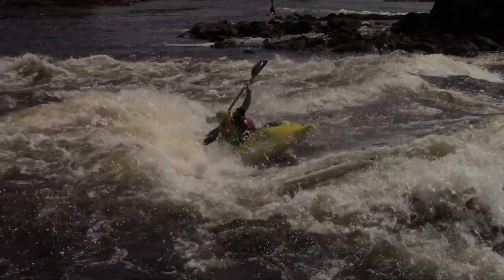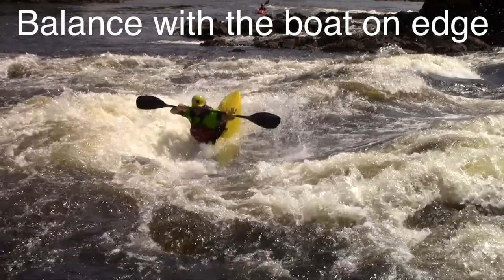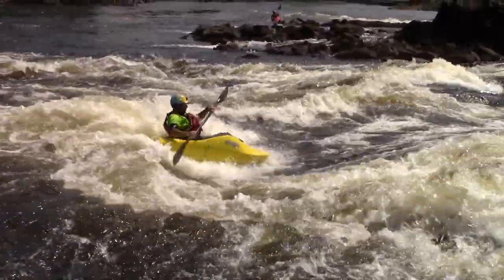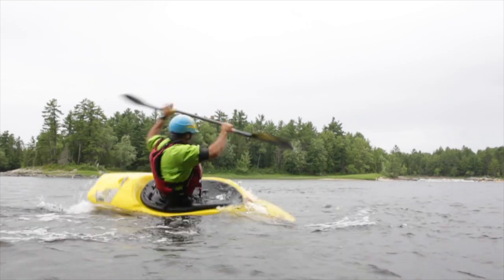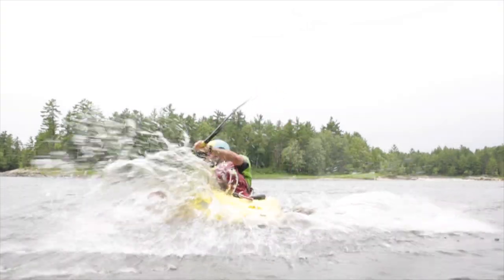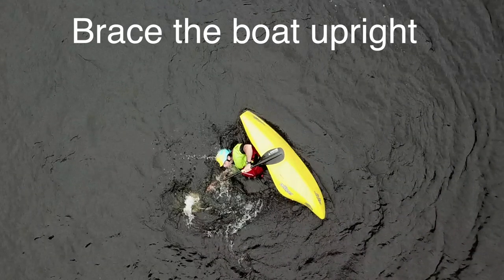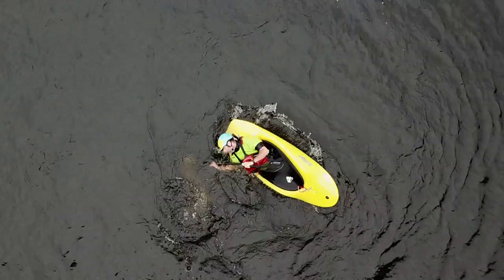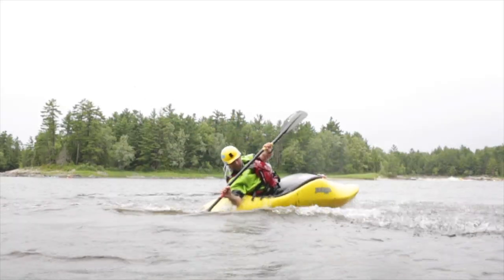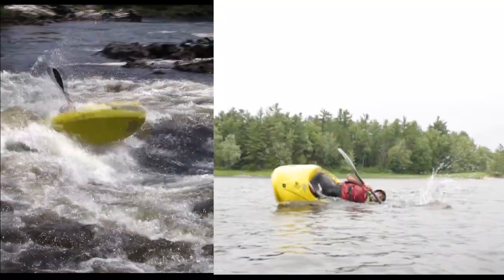The two skills we're going to work on today are: the ability to balance with the boat on edge without having to brace, so we can use our paddle for leverage and our body to make the boat go where we want; and the ability to reach out and brace when we do a trick that puts us off balance. Being able to brace quickly on both sides makes you more confident going downriver and means you'll stick a lot more tricks on the wave.